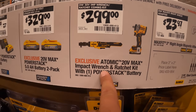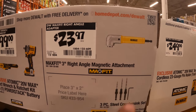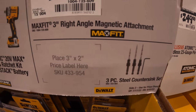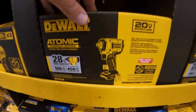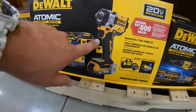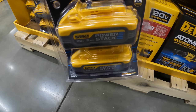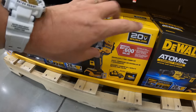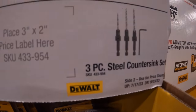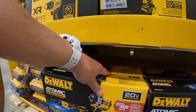$329 for two five amp hour Power Stack batteries, and the Power Stack Atomic sale for $292.99 for the half-inch impact wrench and the 3/8-inch ratchet, or $23.97 for the right-angle magnetic attachment. DeWalt did a fantastic job with this packaging — it looks professional and pleasing to the eye. These sales continue to September 3rd, 2023, so you can get these all the way through September.